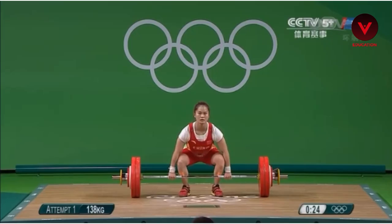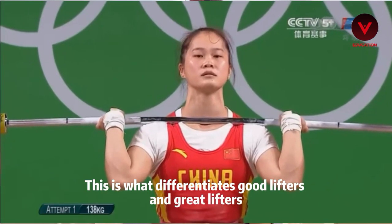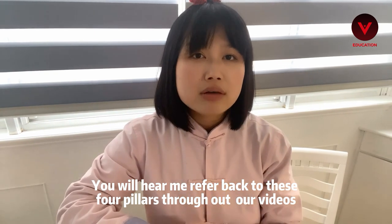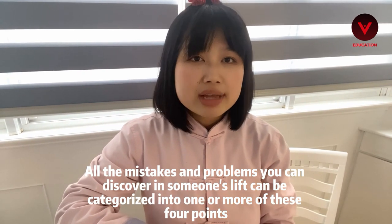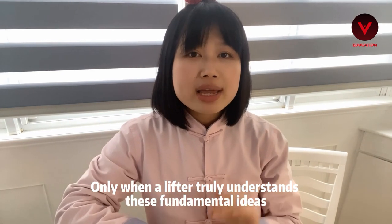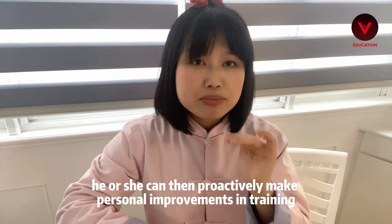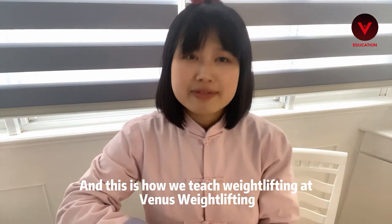The focus is always to push down instead of lifting weights up. And lastly, R stands for rhythm — the rhythm of power generation and body movements. This is what differentiates good lifters from great lifters. You'll hear me refer back to these four pillars throughout our videos. All the mistakes you can discover in someone's lifts can be categorized into one or more of these four points. Only when a lifter truly understands these fundamental ideas can they proactively make personal improvements in training.